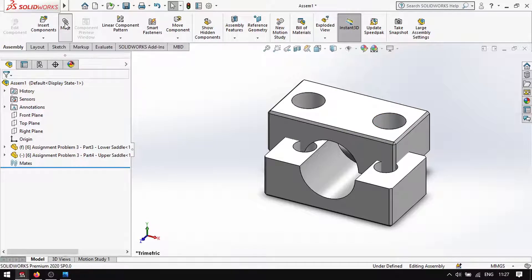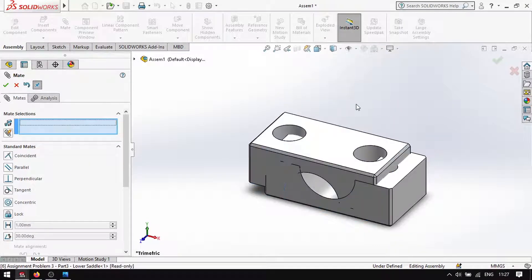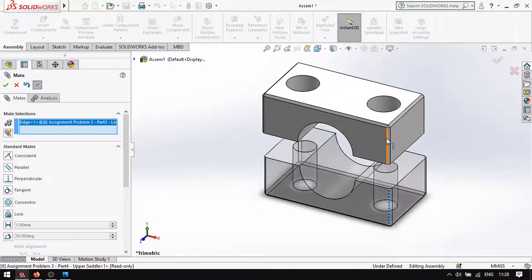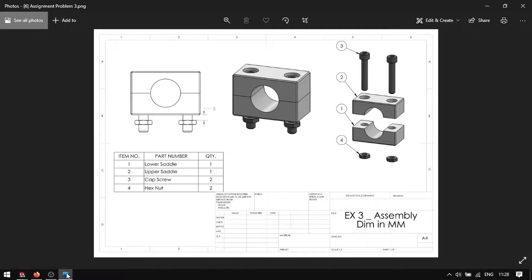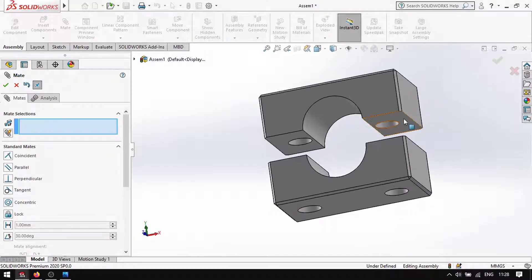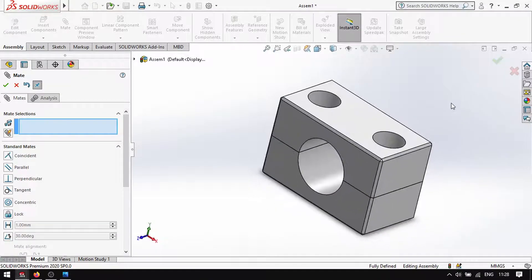So that it won't be confusing, let's mate right away. Click this face, then this one, to make it level. It's now closed and aligned.